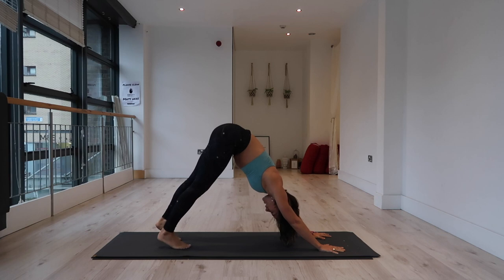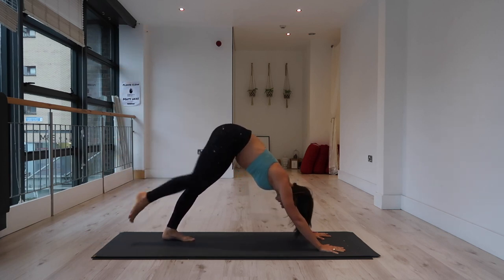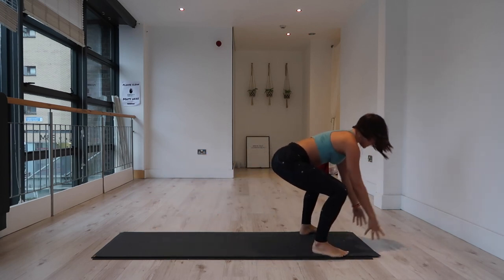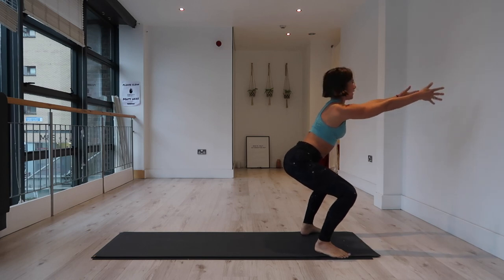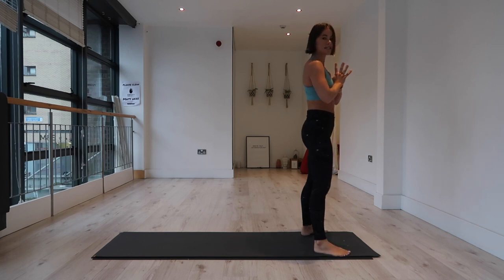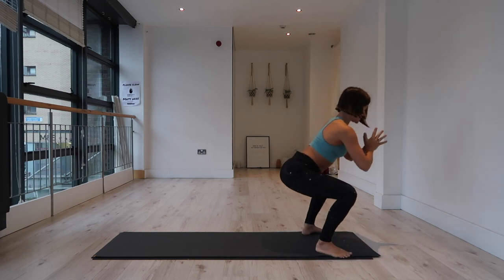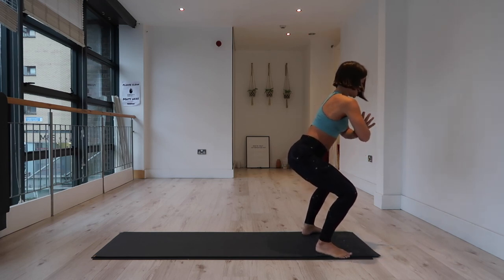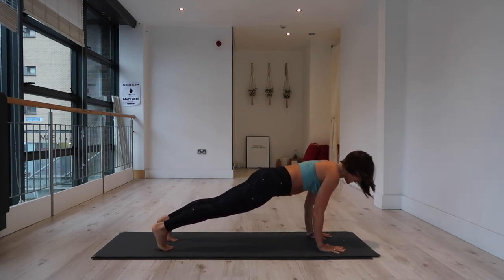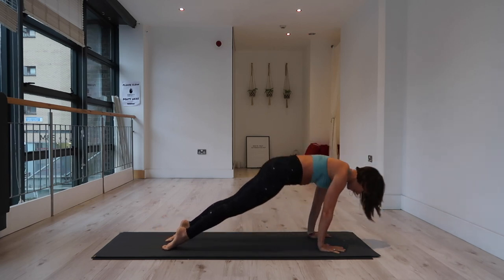Inhale, extend the right leg to the sky. Exhale, step the right foot to the outside of the right hand, left leg sits forward — active squat, hips in line with knees, arms out in front. Inhale, exhale — roll the energy in toward the heart as you seal the thumbs to the chest. Inhale, extend the arms up. Exhale, sit down into your seat. Knees drive out, rib cage in. Exhale, hands to mat, plank position. Inhale in plank, exhale to lower. Inhale, up dog or cobra. Exhale, downward facing dog.